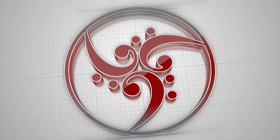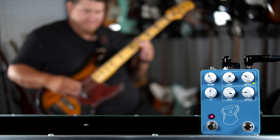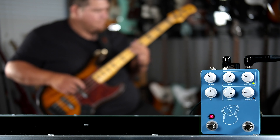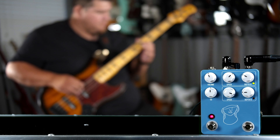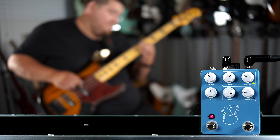Today on the Bass Channel we're checking out the Artificial Blonde from JHS Pedals. Right up top it should be noted that this pedal was sent to me directly from JHS for this video to show you how it sounds.